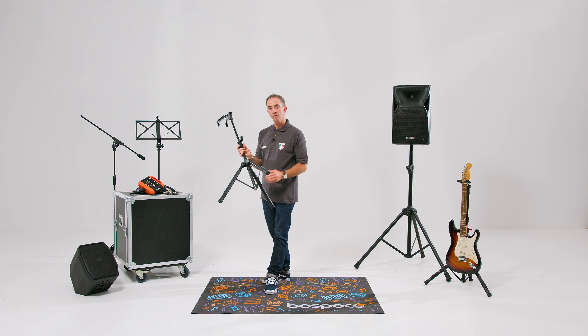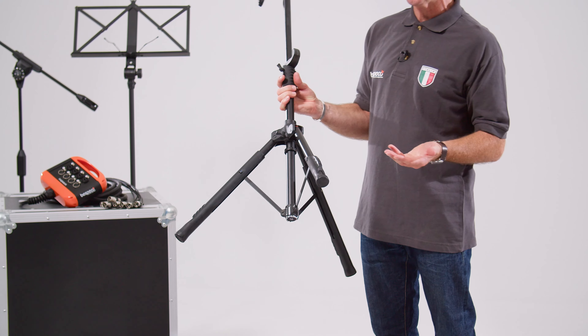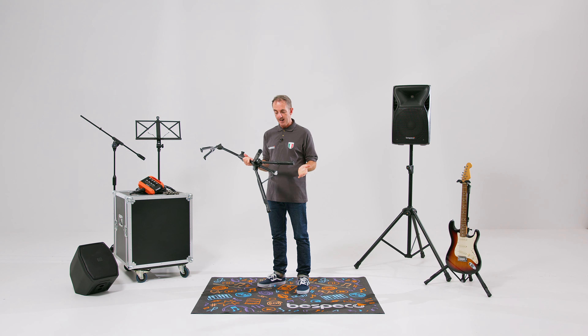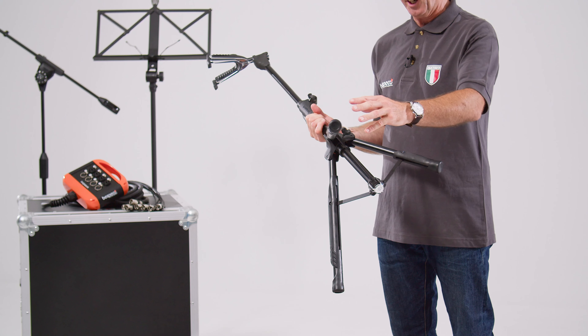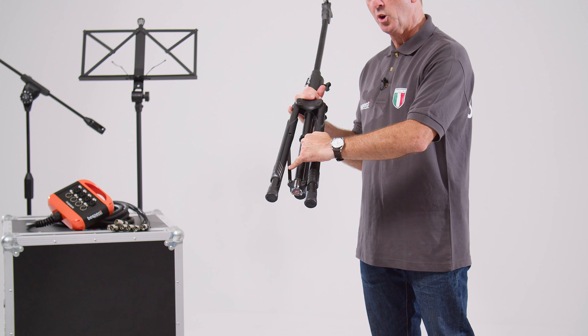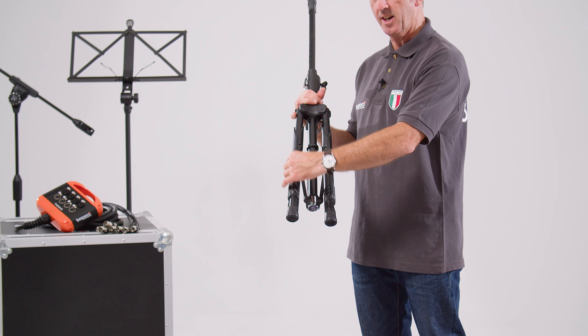Height adjustment is from a minimum of 87 centimeters through to 115 centimeters. What's also interesting about the KG10 is the feet mechanism closes very simply, but also the component parts are carried within the feet.